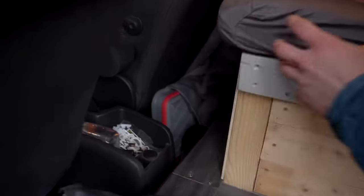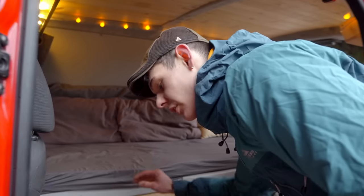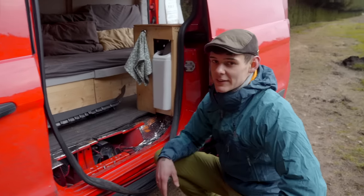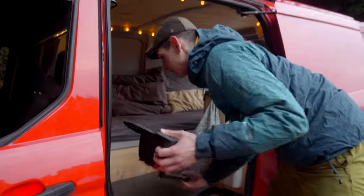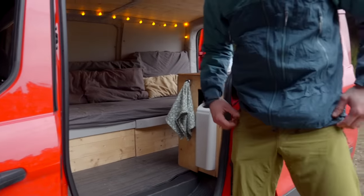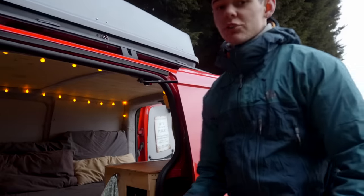It basically just fills the van up with heat. It's only a small van — the L2 version of the Ford Transit Connect — meaning the bed in the back is about seven feet long without the bulkheading. Being six foot two, I can have a full stretch out in bed, and the insulation levels keep it nice and toasty all year round.